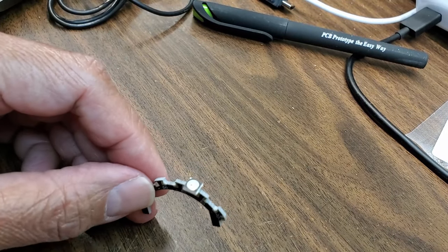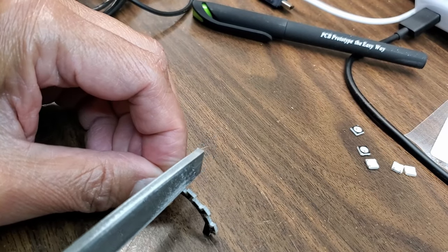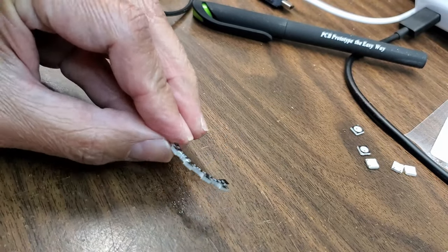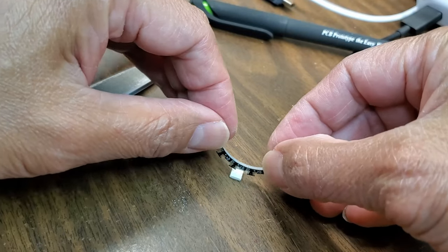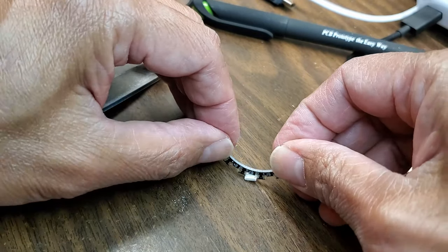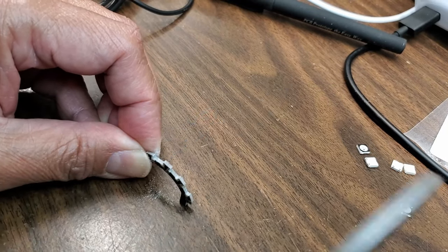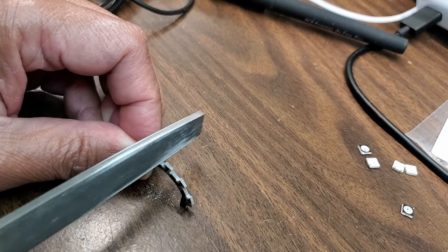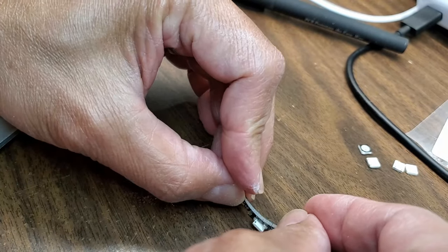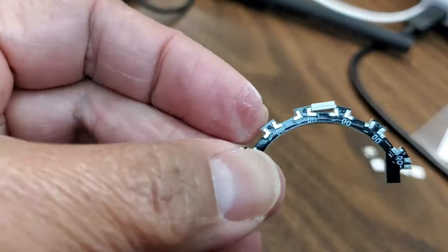I'm going to have to file it or sand it or something. I'm just going to file it this way. Let's try to see if that's enough — I need the camera on my head so it won't be in the way. That didn't make any difference at all. I'm moving left and right, moving both ways, so they're evenly not larger. It better be enough — it doesn't look like there's that much that needs to be taken out, but it's still not going in. There it goes — oh, it's still not all the way in.